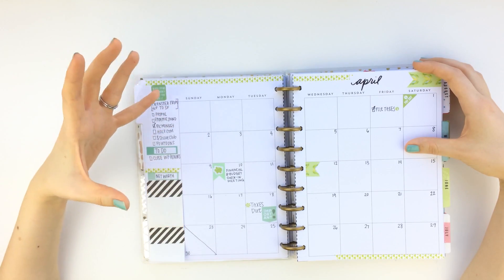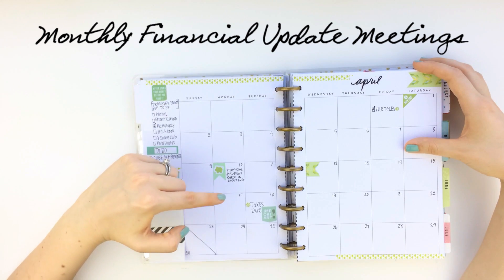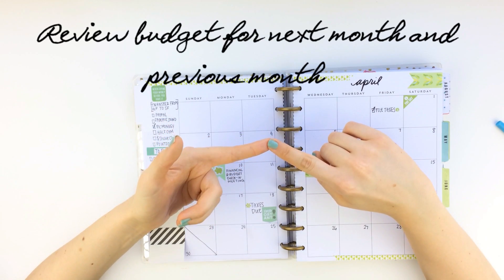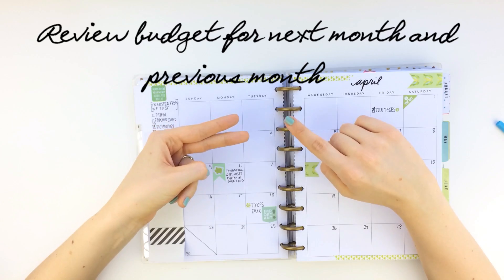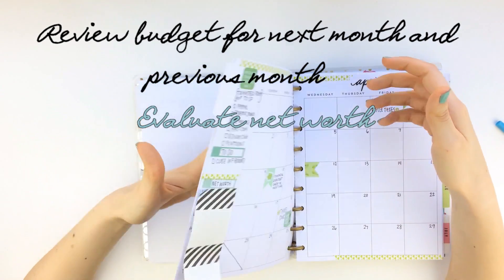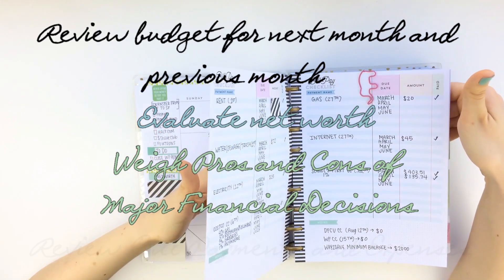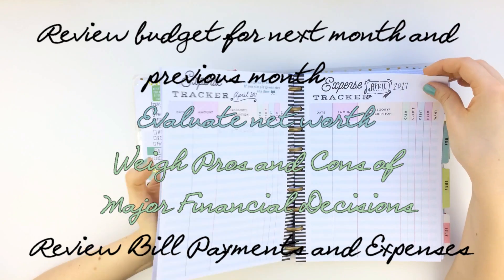I decided to start having financial check-in meetings with my husband every single month, scheduled for April 10th. In that meeting we go over our budget for the following month, see how we did in the previous month, and if it's a quarterly check-in we'll go over our net worth. If we need to make a major financial decision we'll use the pros and cons sheet, and we also go over our bills making sure we've paid all of them along with an update on expenses.